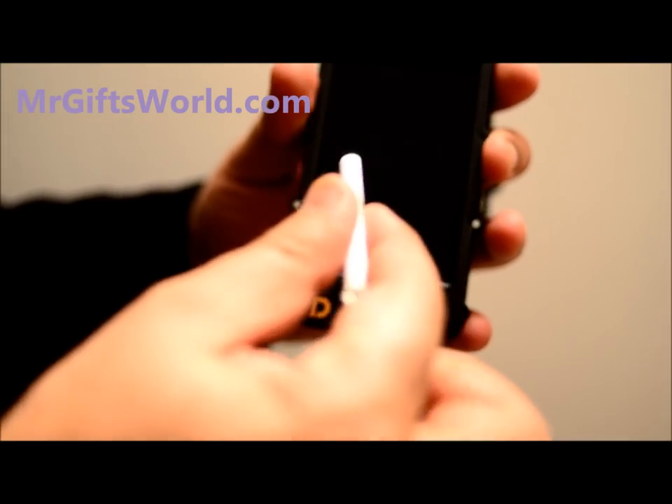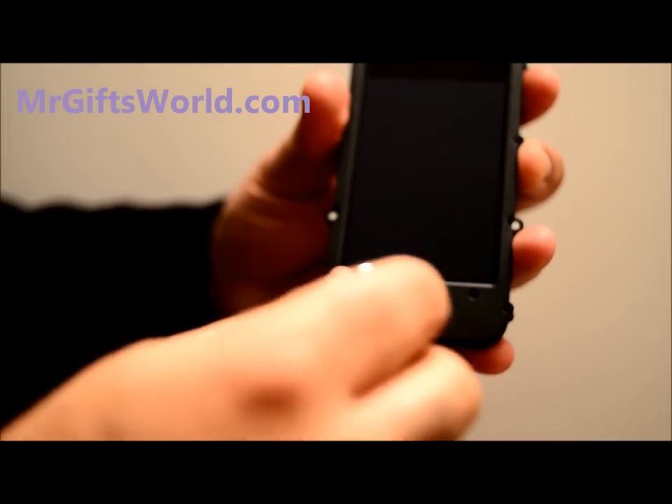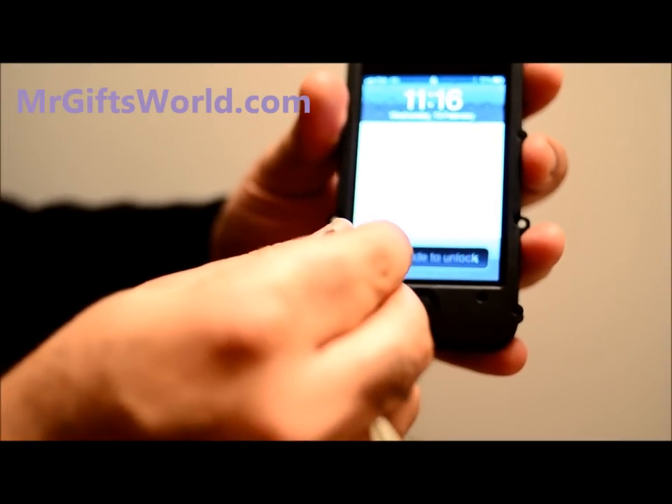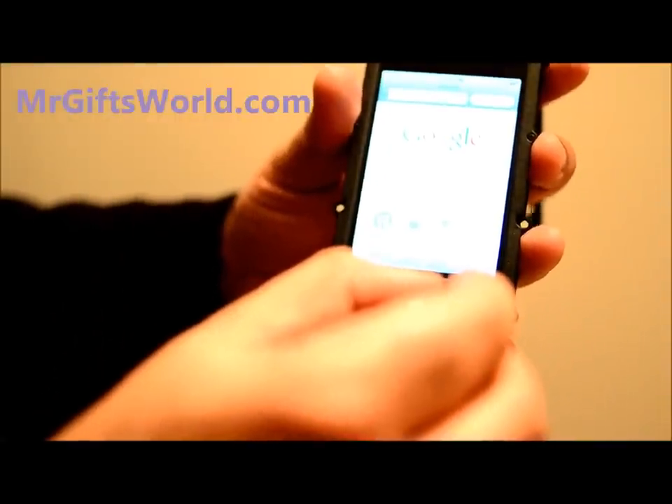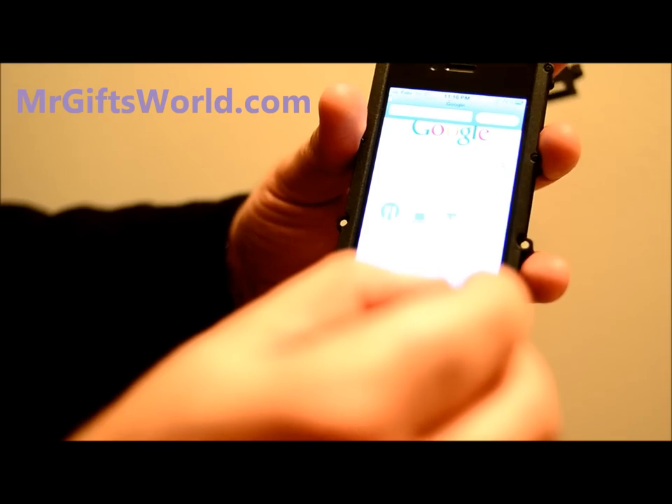You don't have to remove them. You can just pick up the pen and touch the screen where you effectively would with your fingers. Type in whatever you want — in this case we're going to type in google.com — and it does the work just as effectively as your fingers.